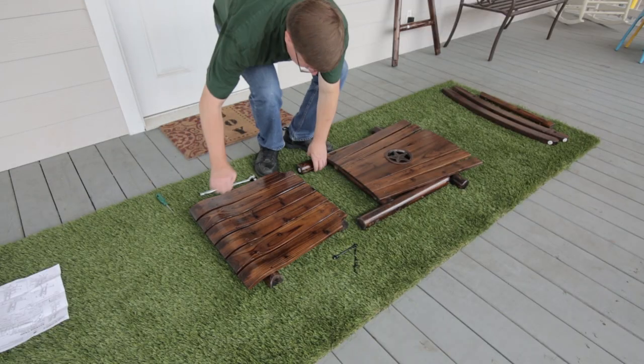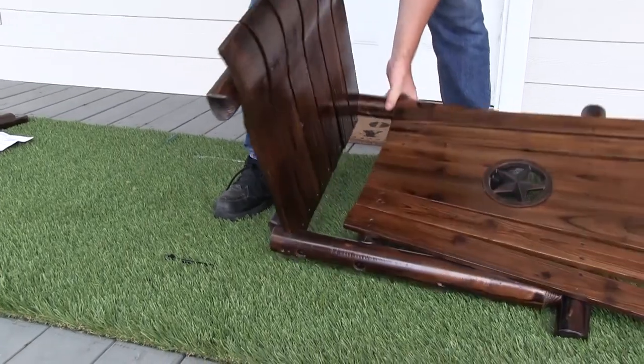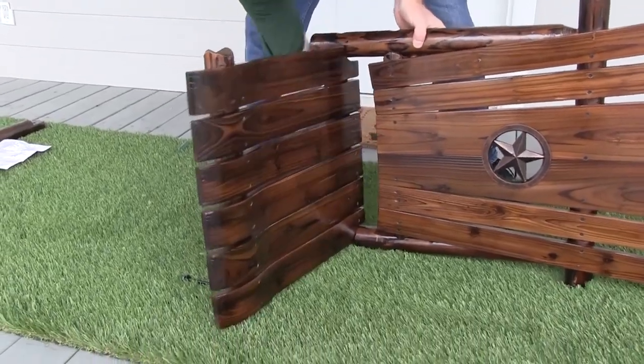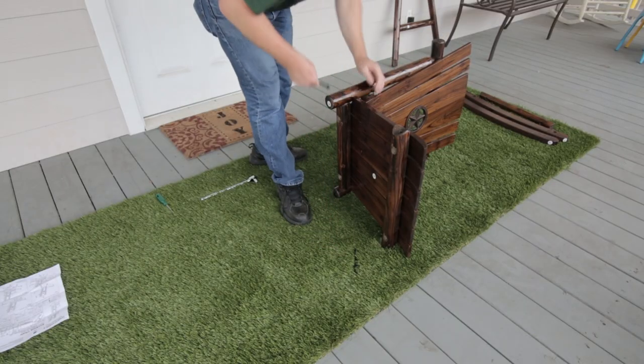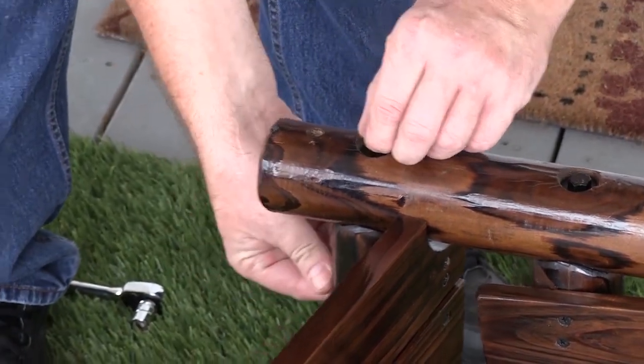Next, we connect the seat panel, Part B, to the arm supports with Part 1. Make sure all pre-drilled holes line up. Hand tighten the bolt into the nut, then secure with a socket wrench.